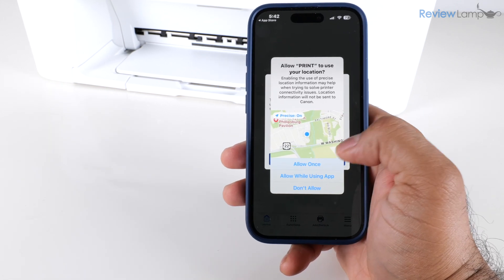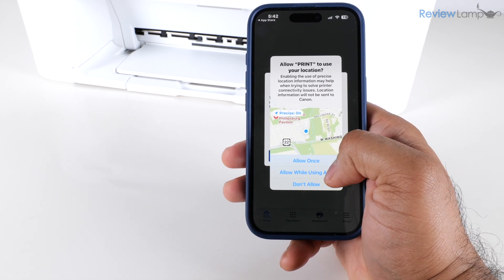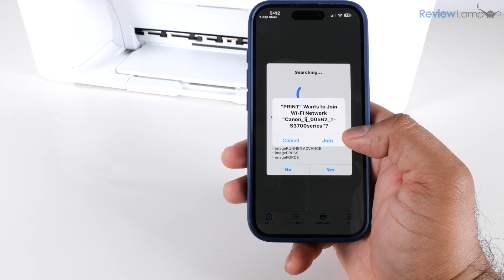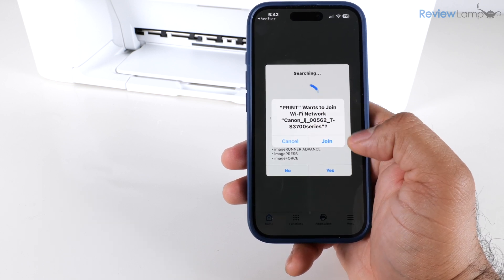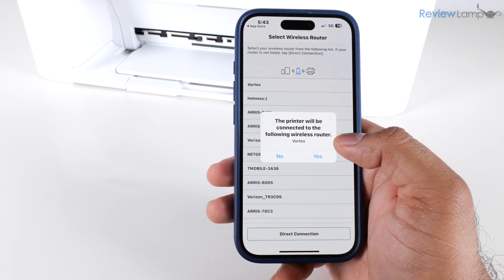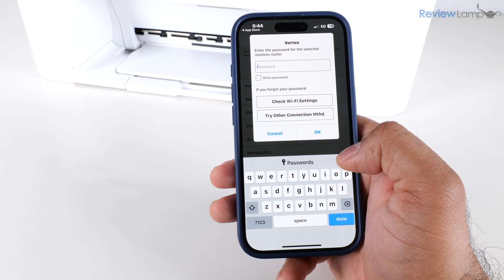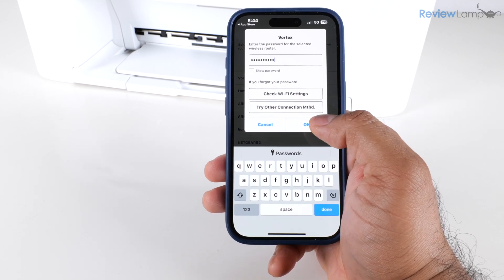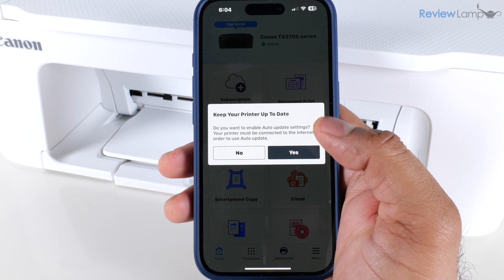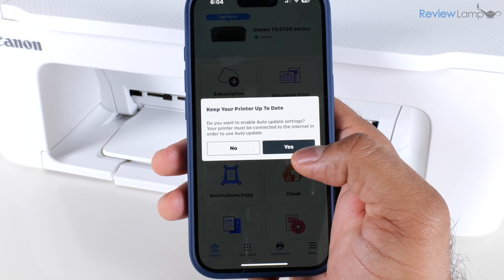The first time it may not find the printer, and it will ask you to enable location services — tap Allow While Using App and OK. It then asks whether you'd like to join the printer's Wi-Fi network — tap Join. Next it asks if you'd like the printer connected to your home wireless router — say Yes, enter the password for your Wi-Fi network, and tap OK. It communicates with the printer and once connected, asks if you'd like to enable auto-update — tap Yes.